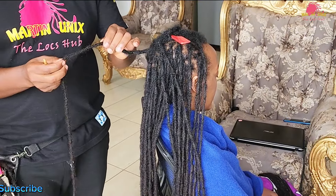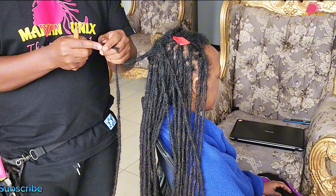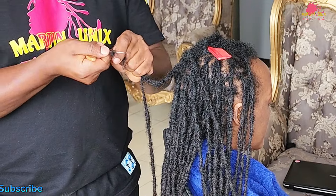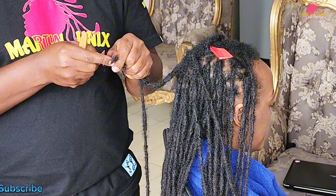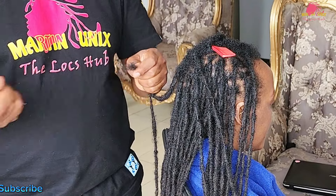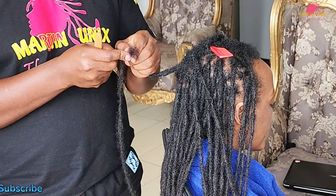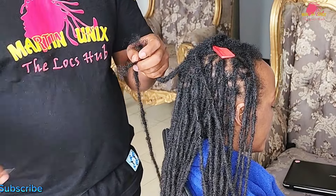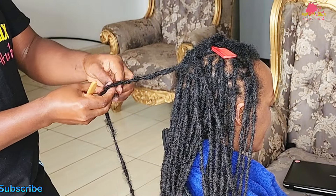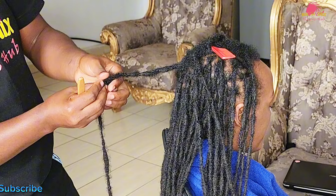Now let's get back to reattaching broken strands. Start with the first step: assessing the damage. Carefully examine each broken strand to identify the weak points, gently pulling apart the damaged sections to clearly separate the weak parts from the healthy portions of the lock. This initial assessment is crucial as it helps you understand the extent of the damage. Use a pointed pin to comb out the ends of the broken strands, creating a smooth surface that allows for a stronger intersection later on. Take the combed-out sections and align them with the main body of the lock.